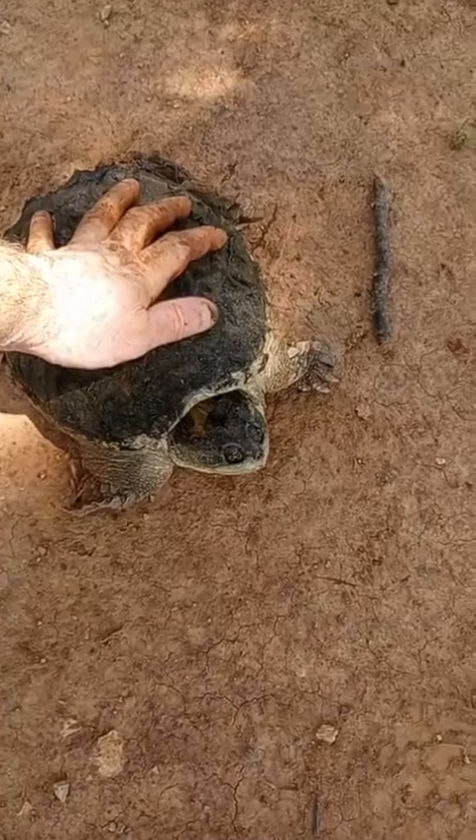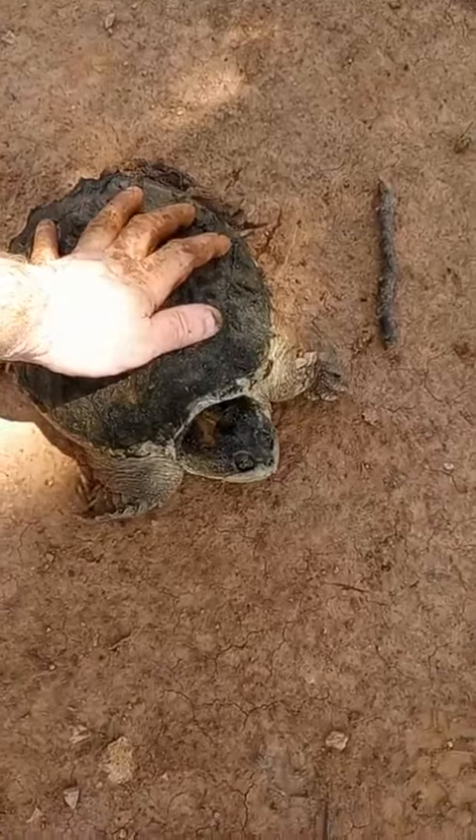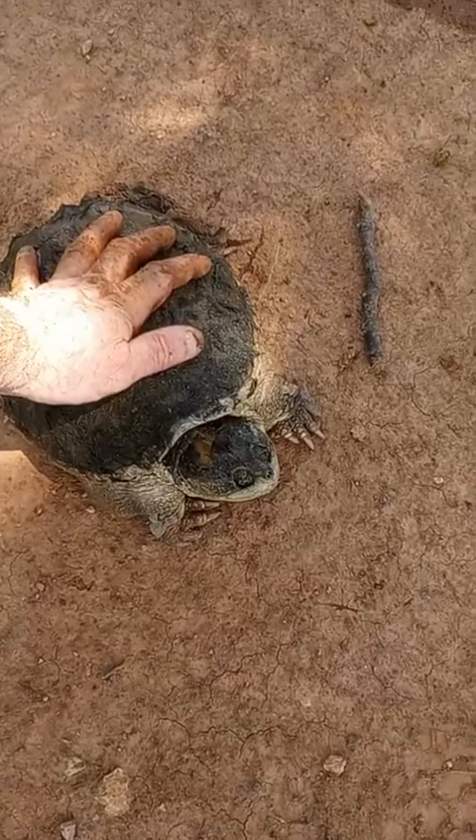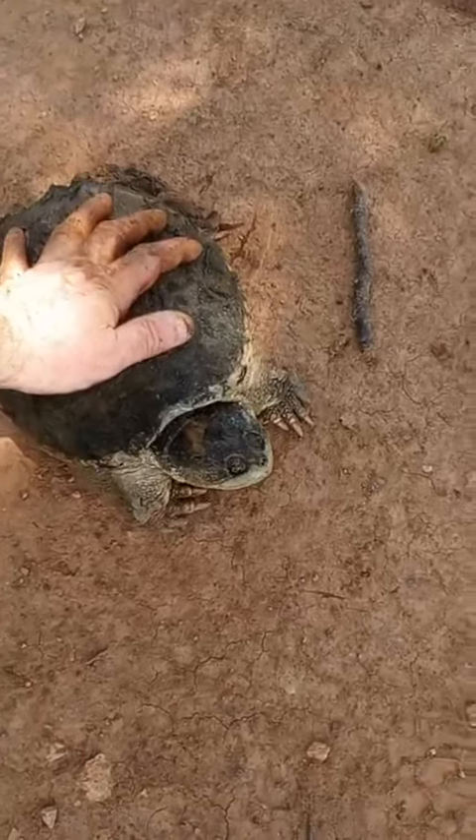I've seen them with skull crushed, run over, cut in half and everything — and they're still alive. They're still alive hours later. They're so tough.